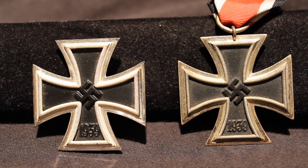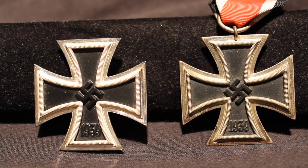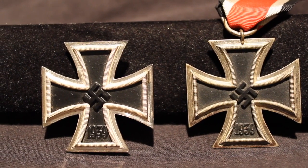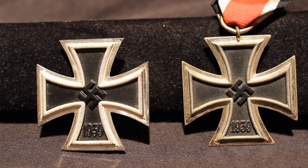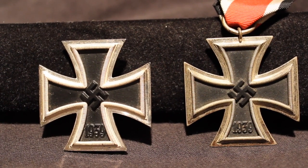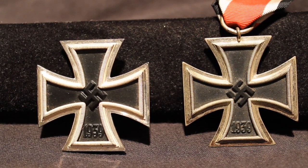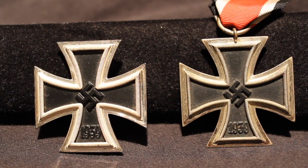You would get this for displaying acts of bravery and valor. The Second Class you could earn for a single act of bravery, while the First Class required something above and beyond — or several acts of bravery and valor. The First Class would then pave the way for receiving a Knight's Cross. So the Second Class was widely given out, the First Class not as much, and eventually it would open the door for higher awards.